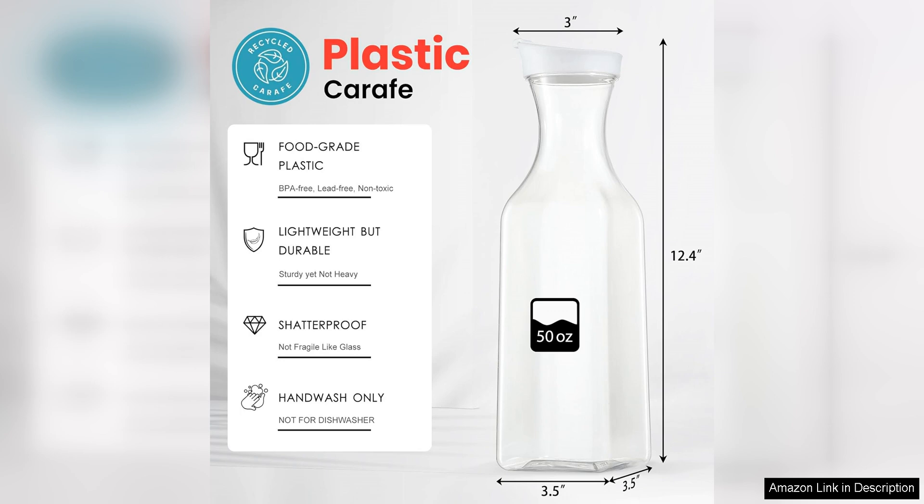The 50-ounce capacity is generous enough to hold plenty of water or any other beverage of your choice, making it ideal for serving guests or keeping yourself hydrated throughout the day.